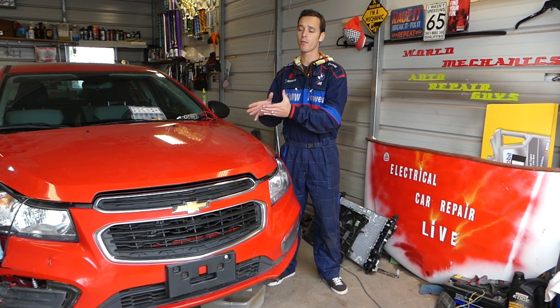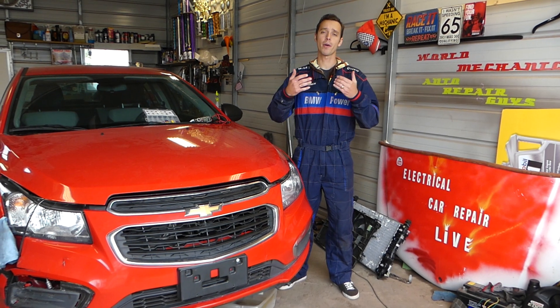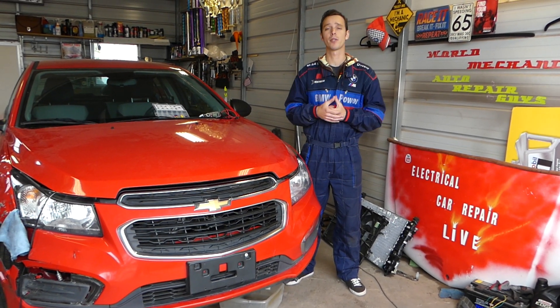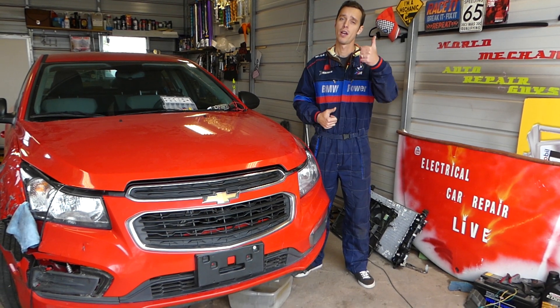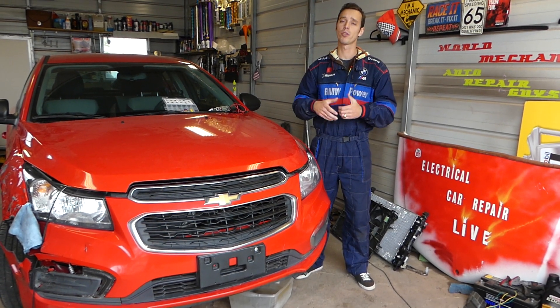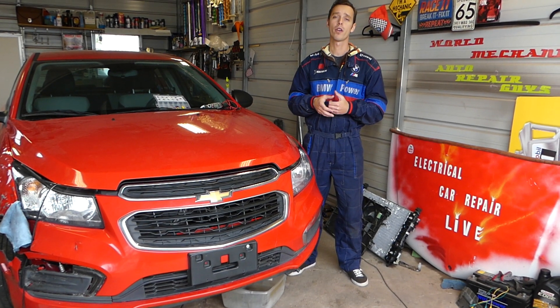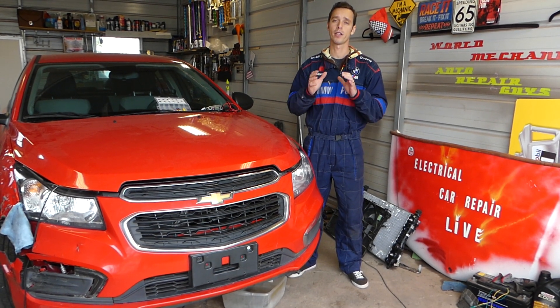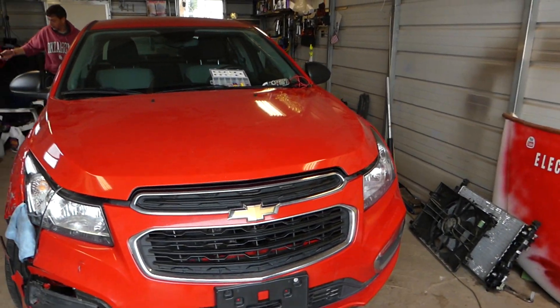We have more than 200 videos on this car and every car we get at the shop, because our mission is to save you as much money as we can. All we need in return — please subscribe to the channel, like the video, and drop a comment below to let us know what you think about the videos, if it's helpful or if you want us to improve in a different direction. Now this is a 2015 Cruze.